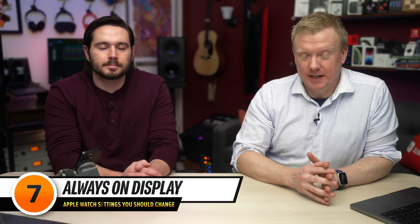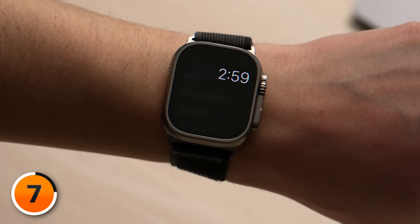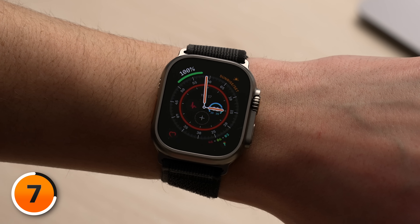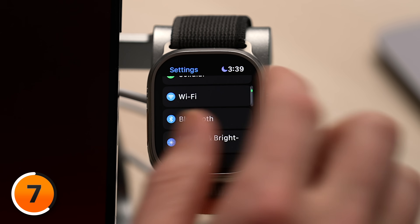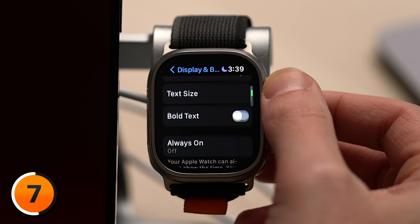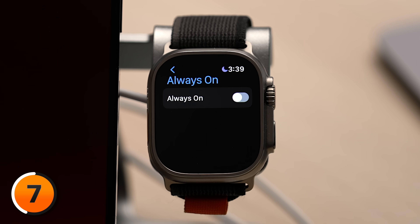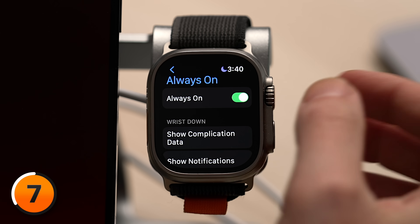Next up, Always On Display. Every Apple Watch since the Series 5 — minus the Apple Watch SE — has supported Always On Display. It gives you quick information at a glance and allows you to see the time all the time. Always On Display looks great in an app like Settings, but when you're on the watch face the display is just way too bright. Let's go back to the main page of settings, scroll down and tap Display and Brightness, then scroll down and tap on Always On. You could turn off the switch next to Always On, or if you like Always On Display, you can turn it on and tweak what actually appears to lower that screen brightness.